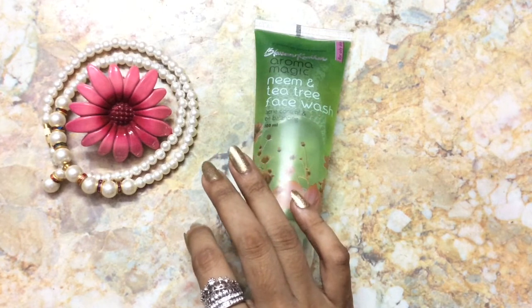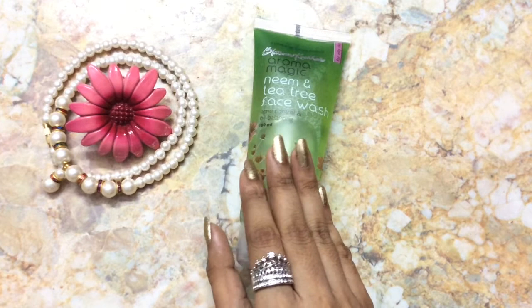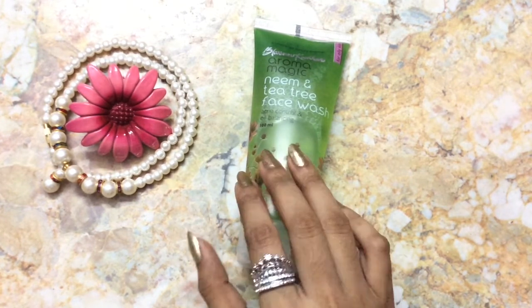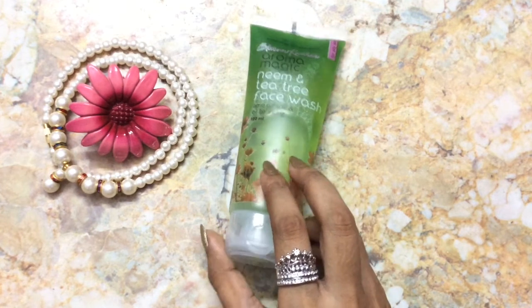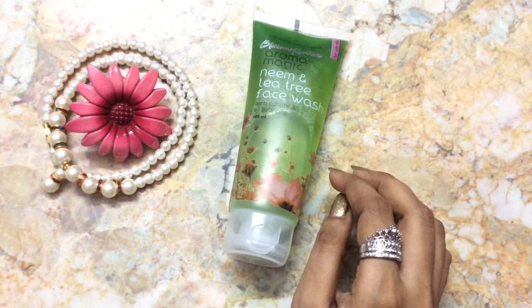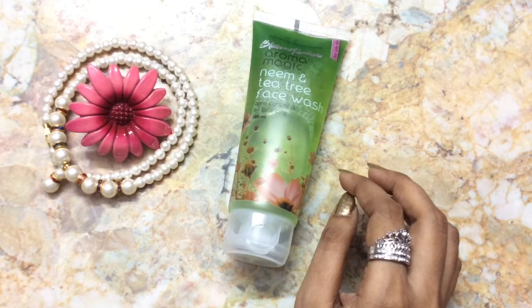It has controlled my acne problem to a large extent. I absolutely love this product, so you guys should try this face wash and share your experience with me. Hope this video was helpful. If you like my channel, don't forget to like, share, and subscribe. Until the next video, see you, bye!